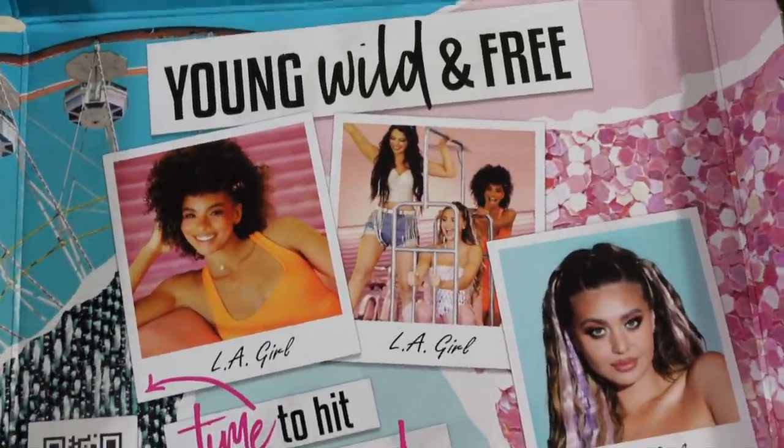Now we're about to do a try-on — I got some pieces from Amazon and some from Shein. Don't sleep on Amazon Fashion: with Prime you get your stuff in two days, it's cheap, we all trust Amazon, and they have a cool feature where you can take a picture of something you want and plug it in — if it's on Amazon it will pop up.